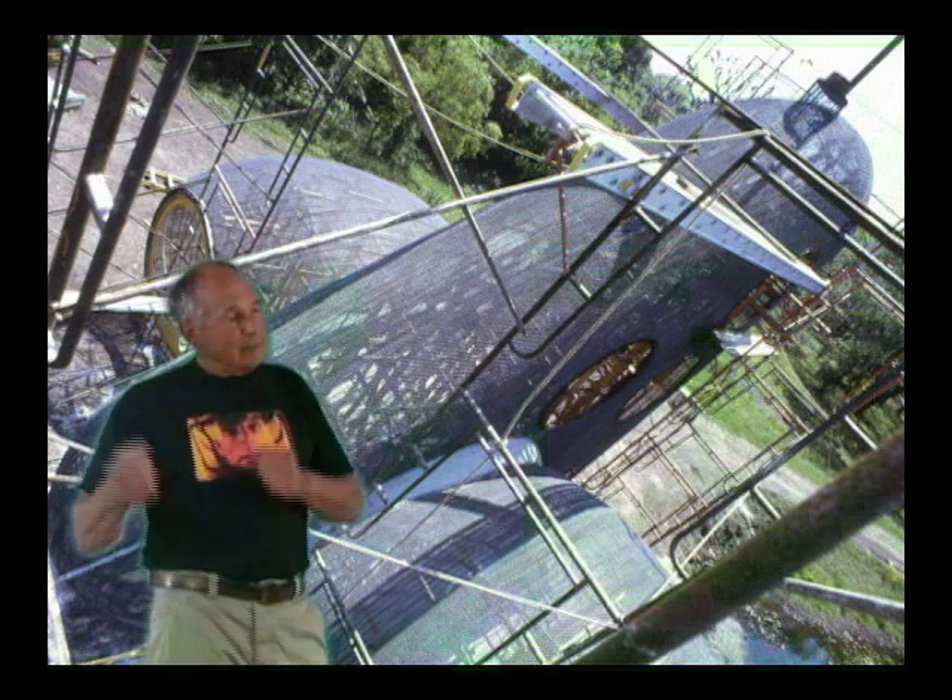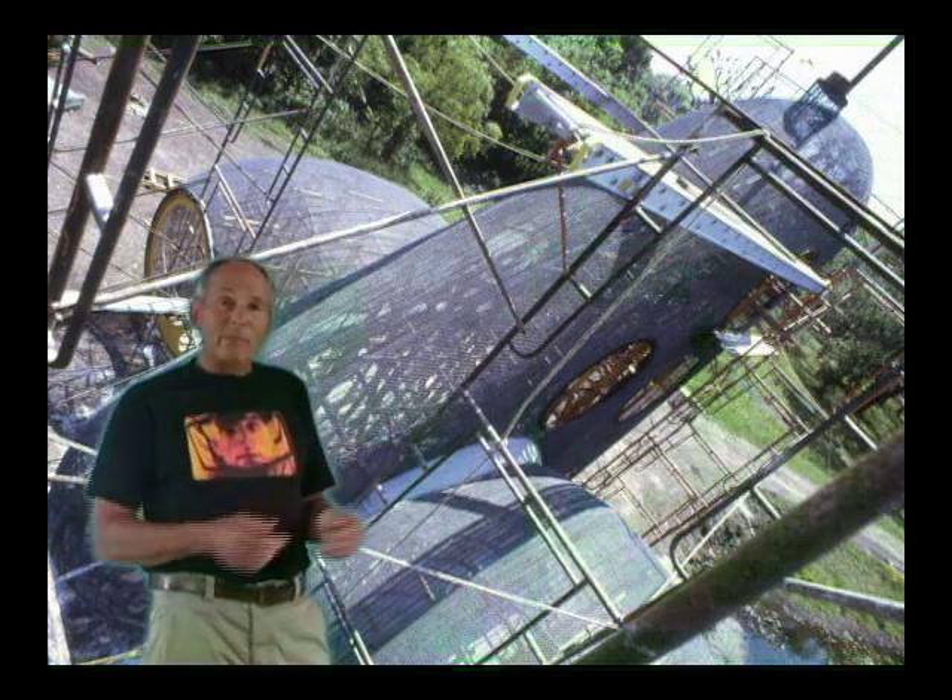It wasn't like going to work. Every day you just couldn't wait to get back on it. And then we could actually experience the space inside, which was beyond description. It was incredible.